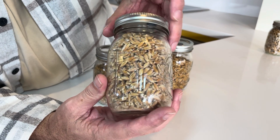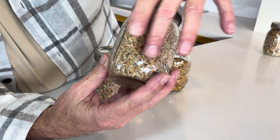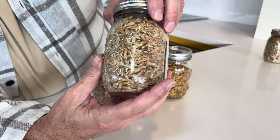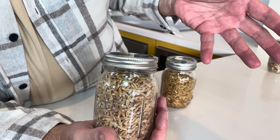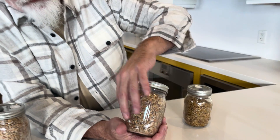This one was inoculated six weeks ago. I shook it, and you can see there's white on just about everything. You'd be okay to go ahead and transfer this, but why? Because once you transfer it into the fruiting chamber there will be some contamination — that's not sterile, it's pasteurized. This is sterile, so let it get robust in here.